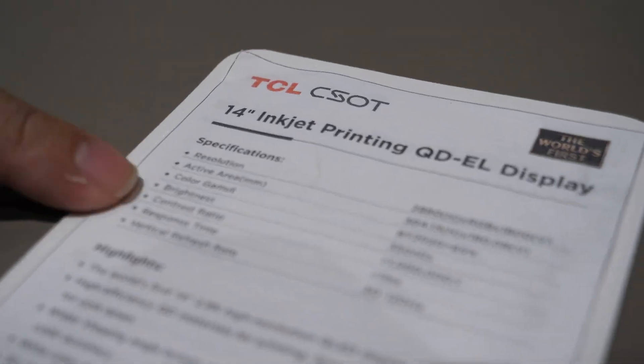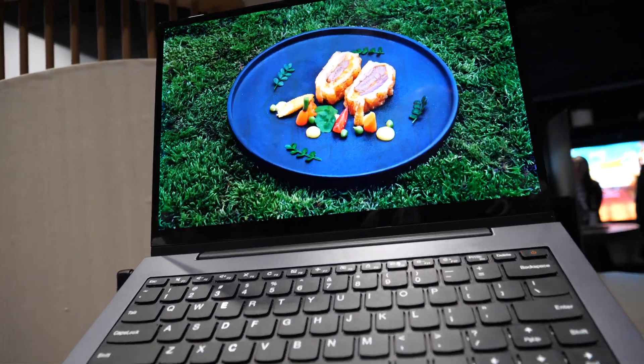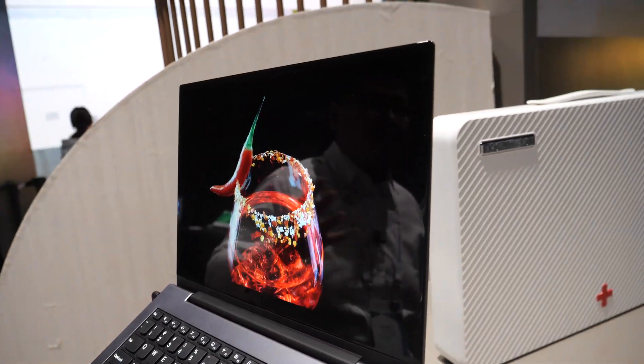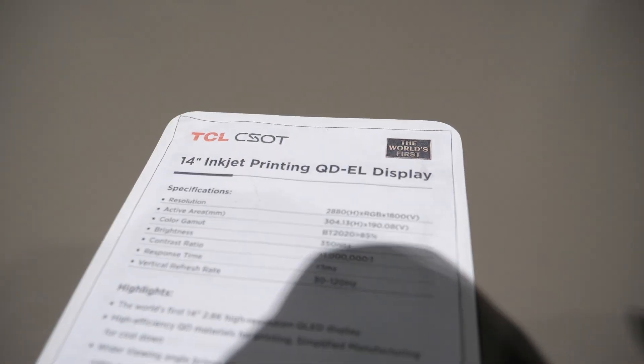Right now you can see the brightness - the maximum brightness is 350 nits. With the polarizer it's actually very bright. This is a very special printed QDEL.